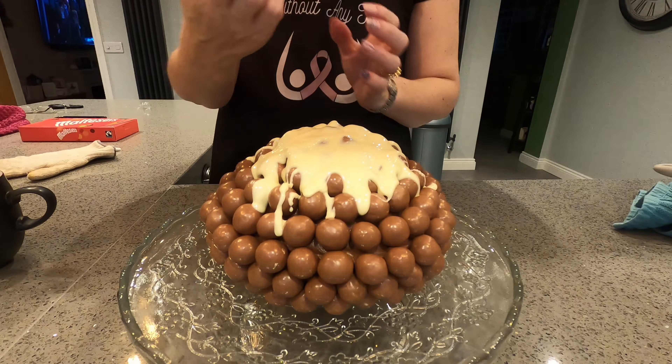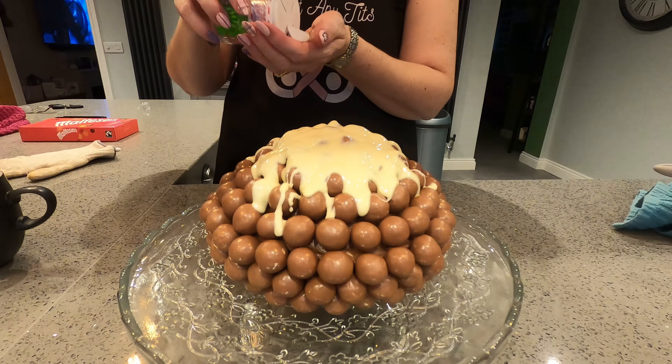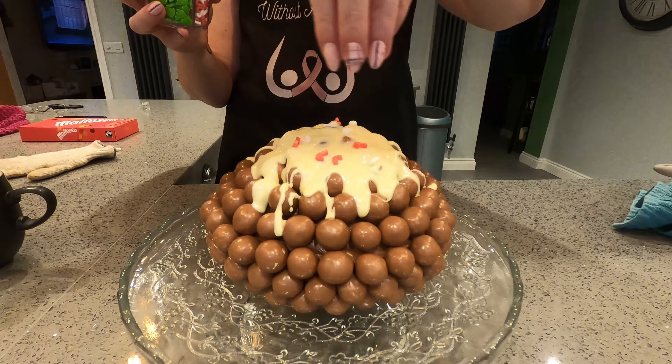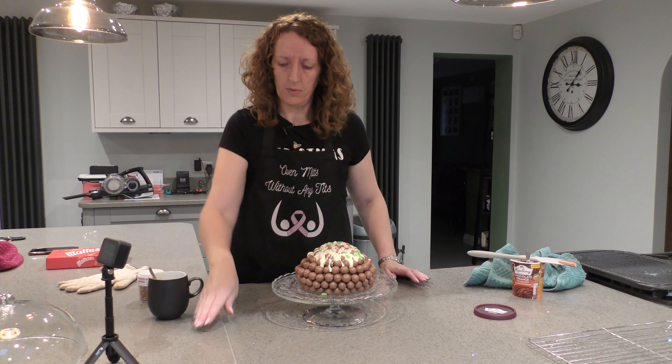Then I'm going to put some Christmas sprinkles on — I've got some Christmas sprinkles. I'll put a few candy canes on the top, a few Christmas trees, some gingerbreads, and finally a few hundreds and thousands on top, which are also going everywhere. So that is my Christmas pudding cake — it doesn't quite look like a Christmas pudding, granted, but here it is nonetheless.